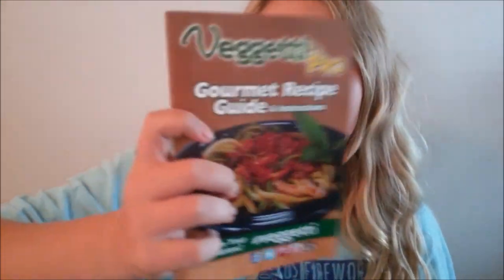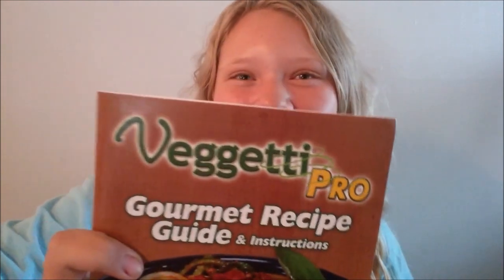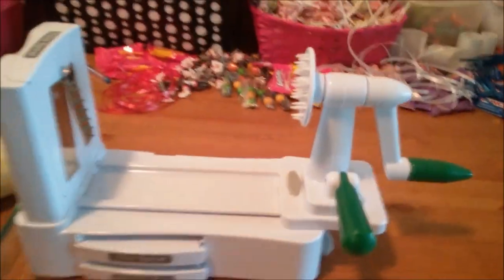Hi guys. So today my dad is going to be using this Vajetti color. Vajetti? What's it say? Vajetti. What's after that? Pro. All right, so we're going to use the Vajetti Pro for the first time.